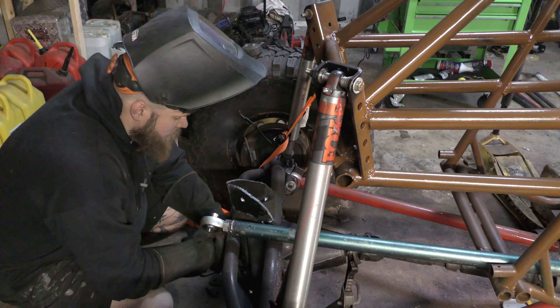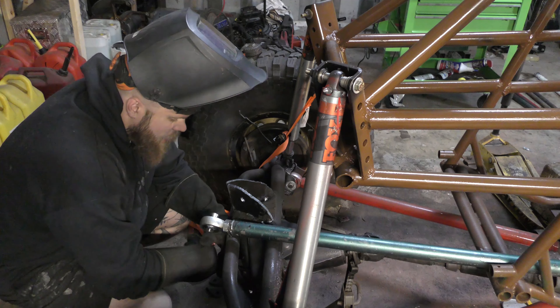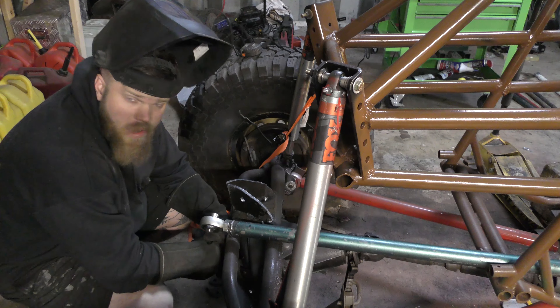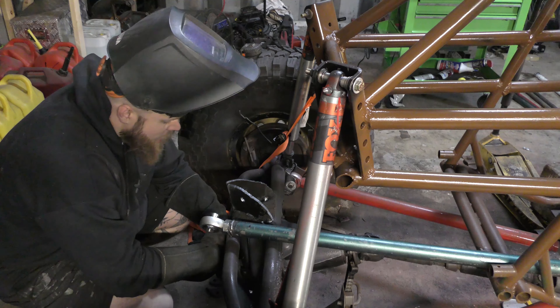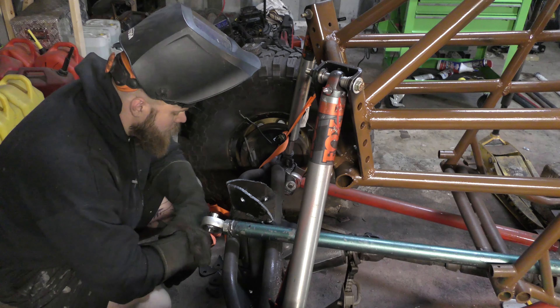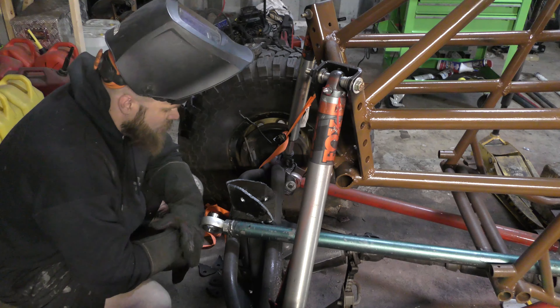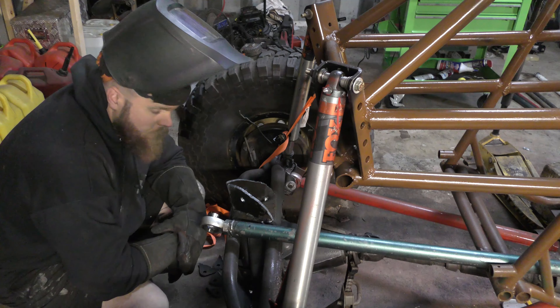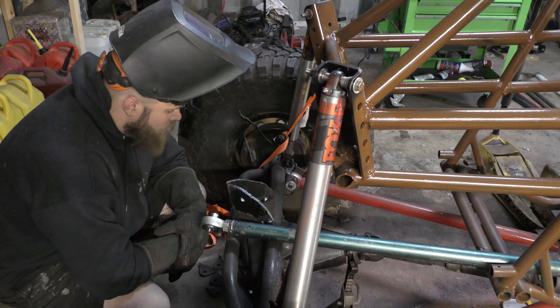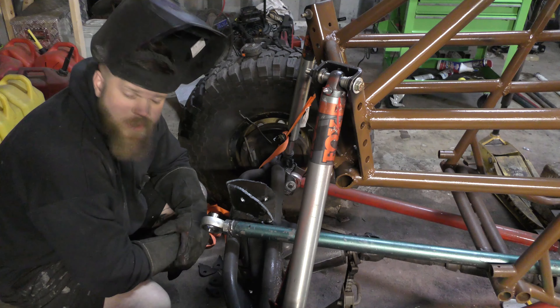I'm really happy with those — they are lining up great. That hole is plenty high so I'm not worried about the heim joints or the tube running into anything on its articulation cycle. I'm going to cardboard out the outside edges and weld these in fully so we have a nice complete upper link set. Then we'll put a ceiling on top to clean it up a little bit and hide some of the remaining weld.